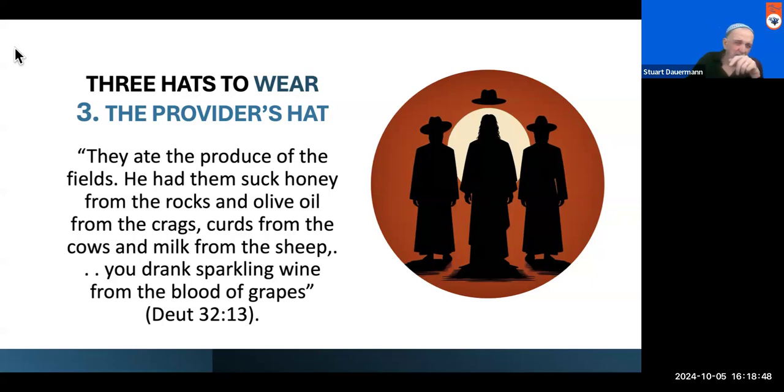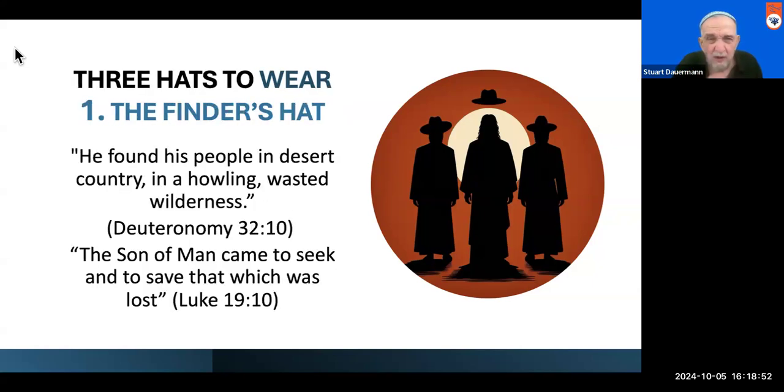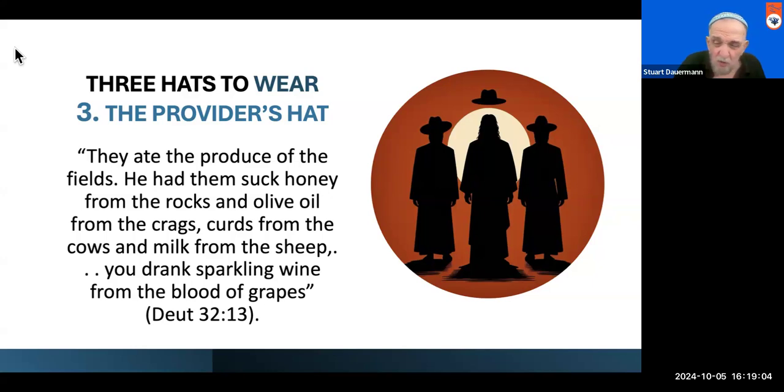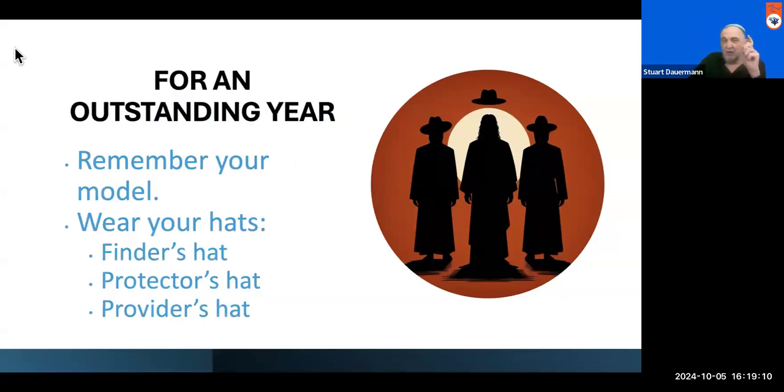Let's look at the three hats again: we should be finders of the lost sheep of the house of Israel in particular, protectors of those who are vulnerable, and providers for those who are unjustly impoverished. So for an outstanding year, try this — remember your model and wear your hats: the finder's hat, the protector's hat, the provider's hat. That's the best I have to say to you today. I hope it gives you something to think about. Shabbat Shalom and Shana Tova.